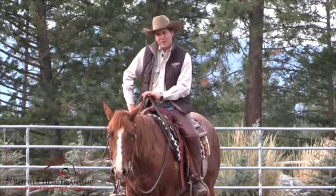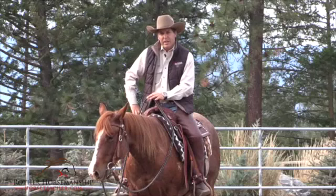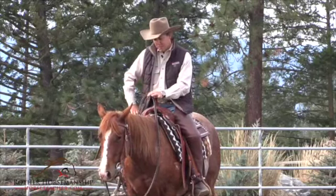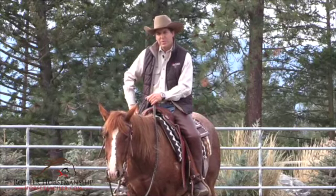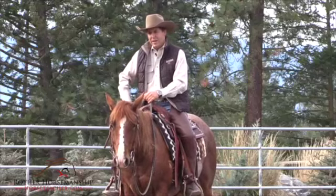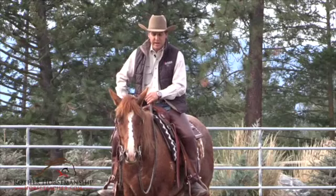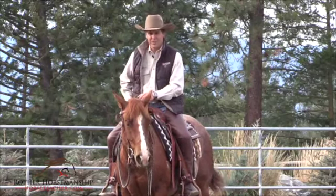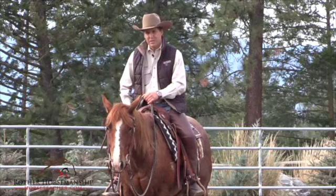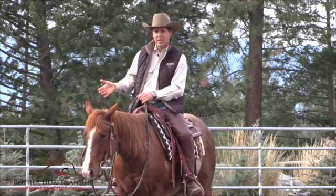We're now going to talk about your position and your timing under saddle at speed. If you look back on the times you were probably most unconfident around your horse, it was probably when things were going fast, whether on the ground or under saddle. A lot of people want to avoid that, and I understand, but things are going to get fast no matter what. It's best to just be prepared and get ahead of that speed.